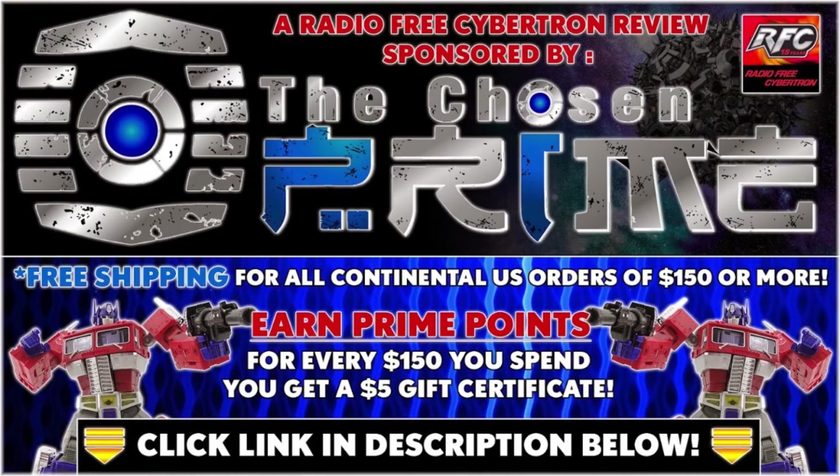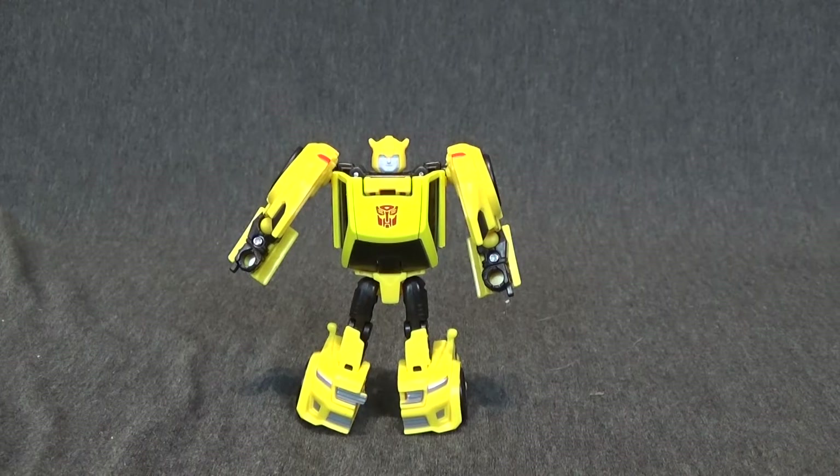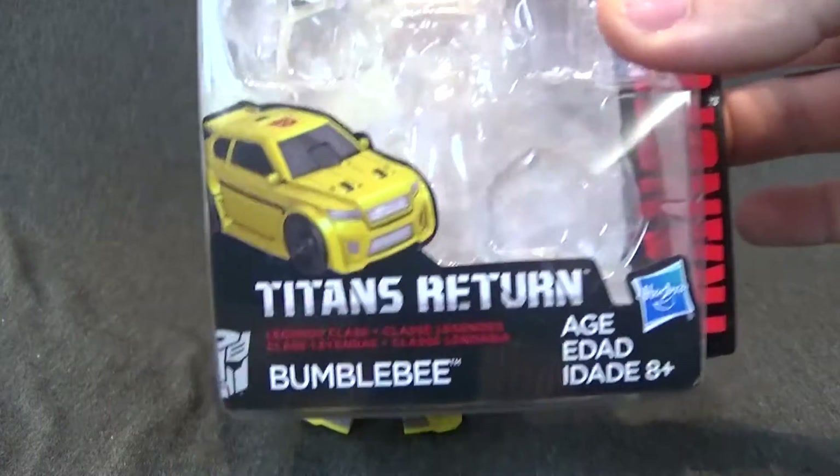Check out thechosenprime.com in the link in the description below for this and other great items. Welcome to another RFC Reviews. This time we have Titans Return Bumblebee from the Legends series.